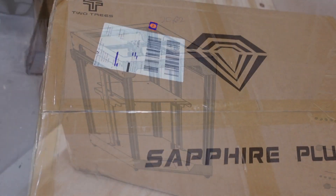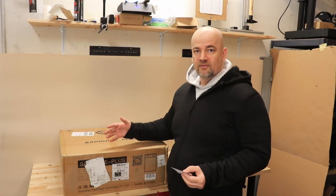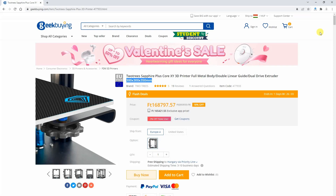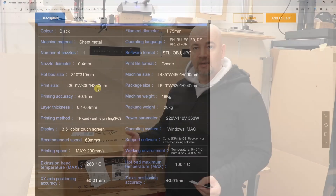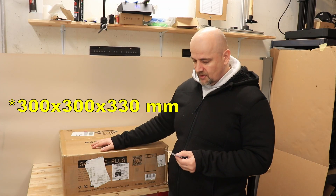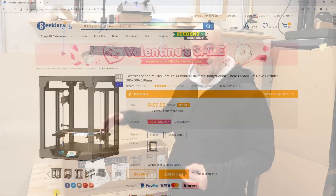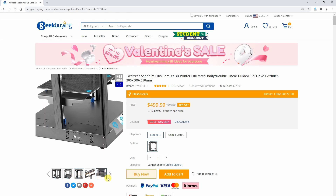The build volume information from the website is 300x300 in the XY direction, and on one place it says 350mm on the Z axis but a little bit lower it says 330mm. So this is something I have to measure later when it's assembled. The footprint is quite big: 460x485mm, that's the area it requires on the desk when assembled.